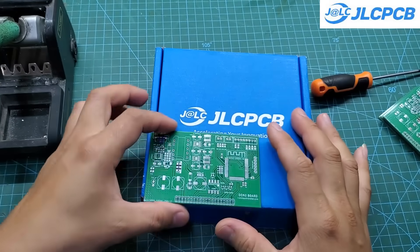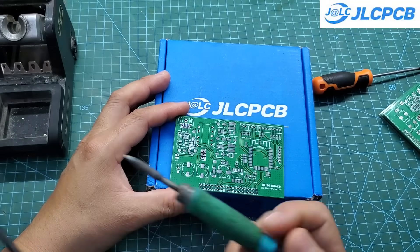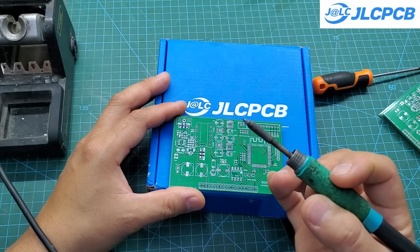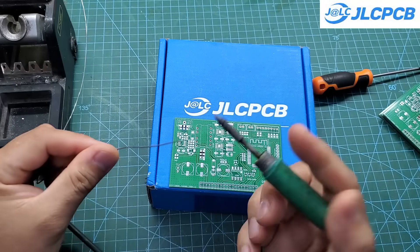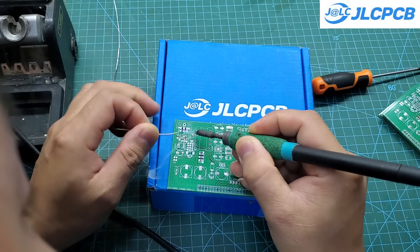Next comes the component soldering process. It's honestly very boring and tiring. Hand soldering SMD components is much harder than working with through-hole parts. I genuinely recommend using a PCBA service instead of doing it by hand. The components in this circuit are very common, and with JLCPCB's huge parts library, they'll definitely do a great job.